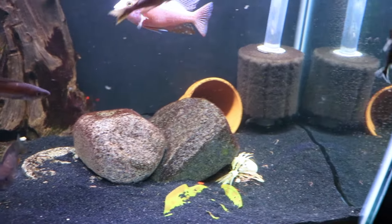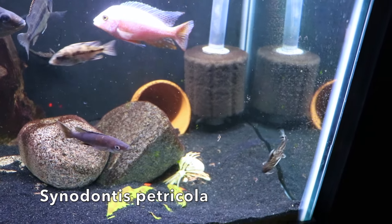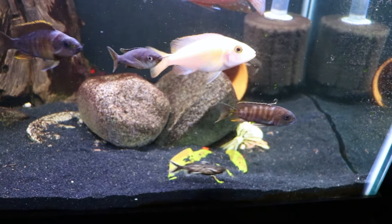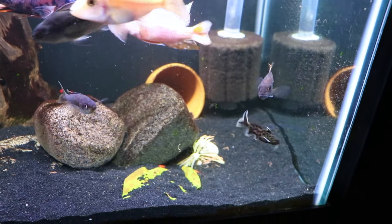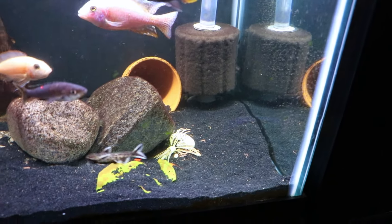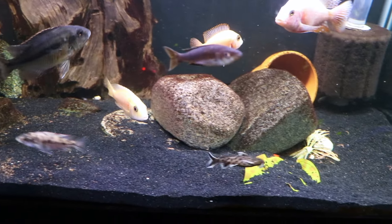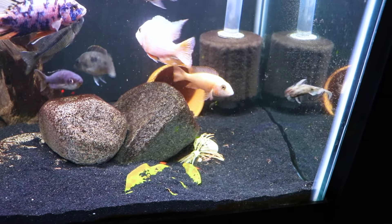Another thing to consider - and I love these guys - this is the Synodontis petricola. We have a lot of dwarfs in our fish room, they're just little goofy guys. We've probably got them in a number of tanks, about four or five in this particular tank. Not really very aggressive - I like their colors and their activity level is interesting. They swim around, they're kind of goofy, they don't really pick on other fish, yet they can hold their own in a semi-aggressive tank. Really cool for a 55 gallon.